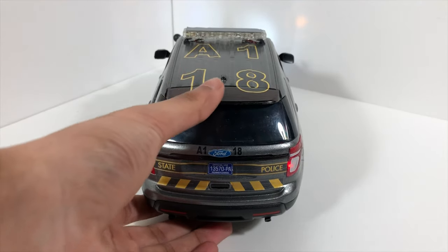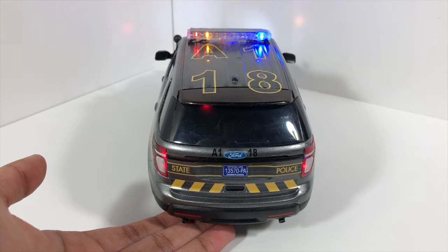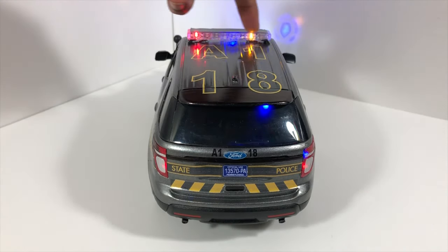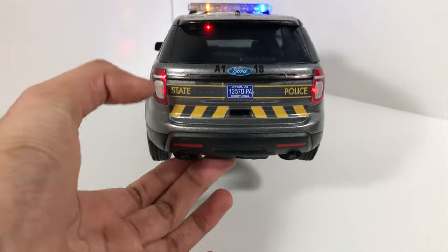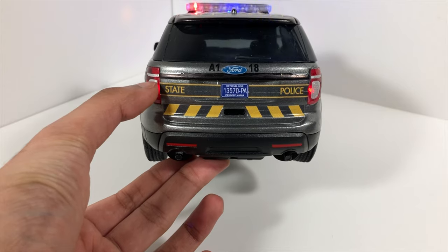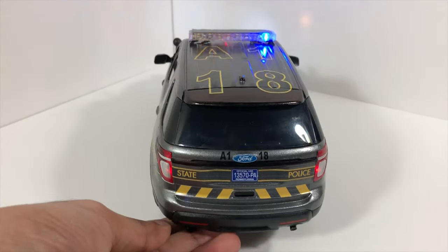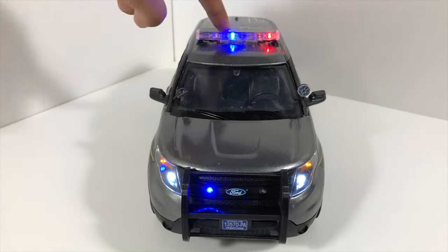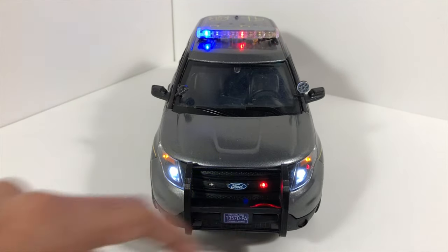The second switch turns on the second stage of the emergency lights, which is the four lights in the light bar, two lights in the rear windshield, and two lights in the reverse light area. And then in the front, it turns on the four lights in the light bar up top, and the grille lights and corner strobes in the headlights.